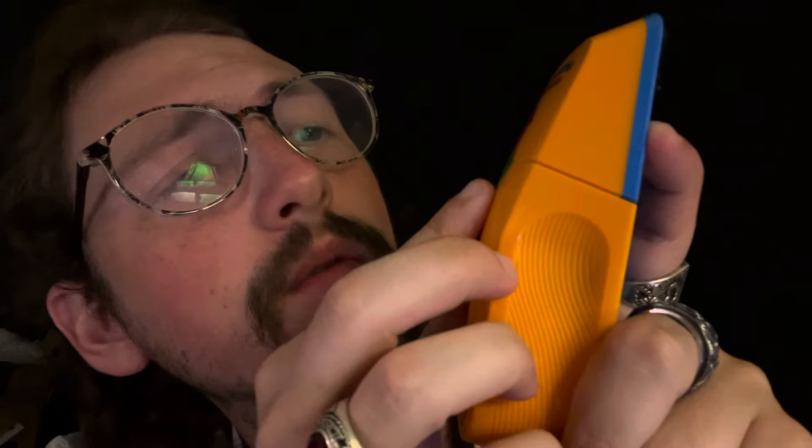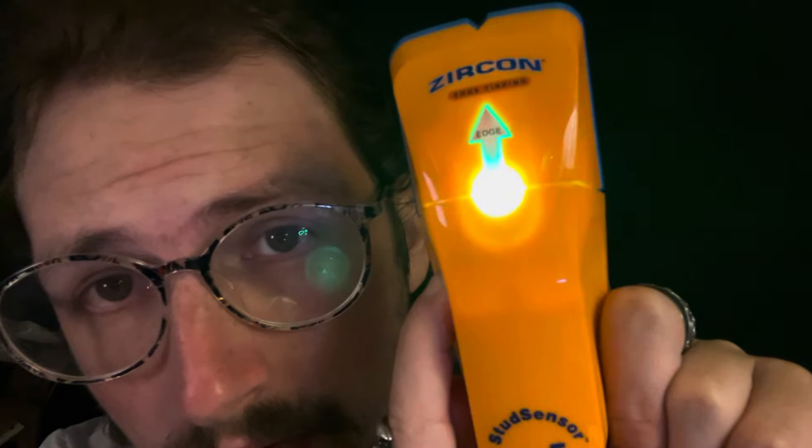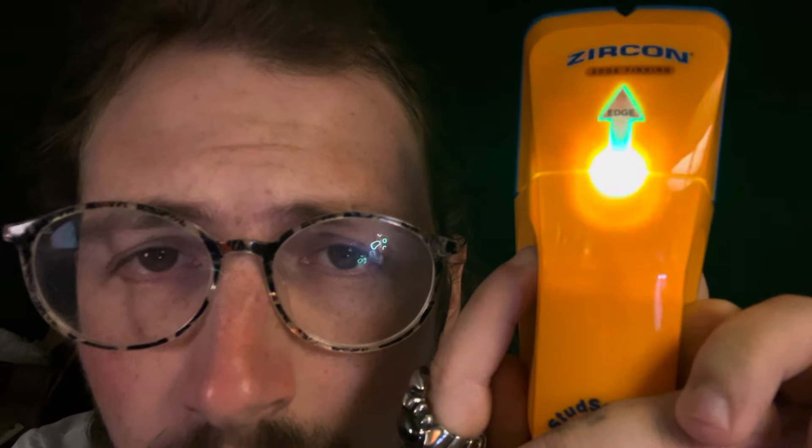Look right here at the button — it says 'ready.' This is ready. Okay, keep looking at it. Good, look at it. Good. Keep hold, keep hold, keep hold. Good, good. I think that's about it.